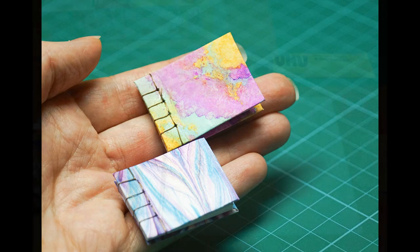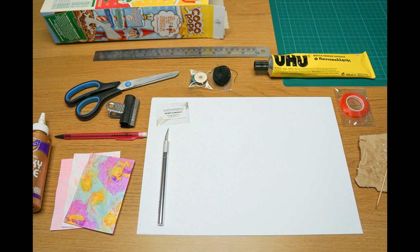In order to make this book you're going to need some paper for the pages. I just used some regular white paper from my printer and I only needed one sheet of A4.